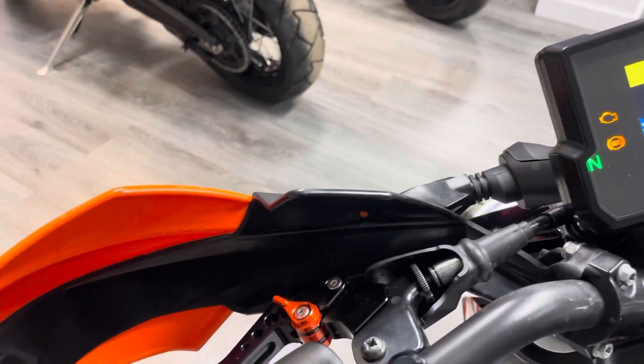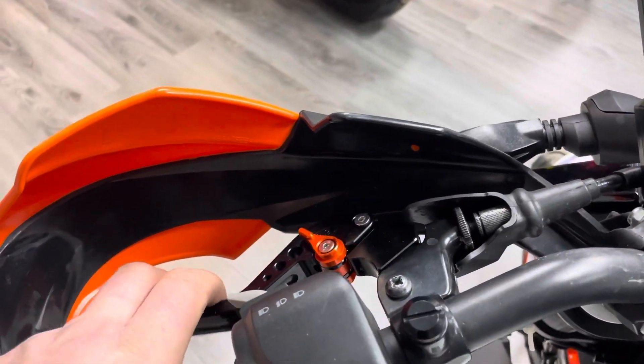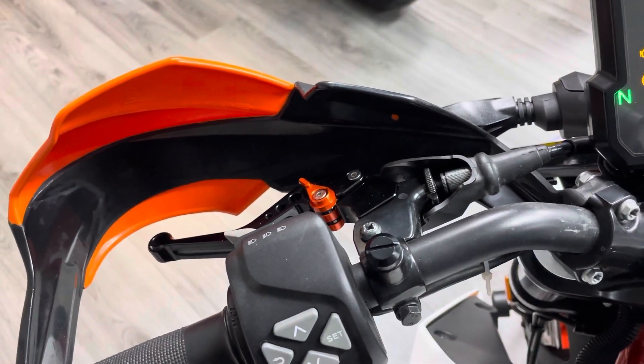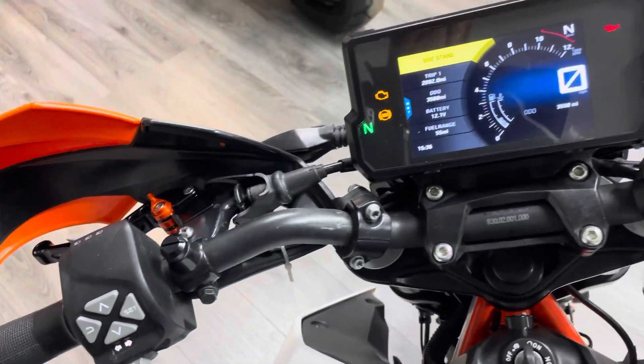The other thing you couldn't see before is the matching adjustable levers. You've got the matching orange on there and a few different adjustments for span, which is really nice.